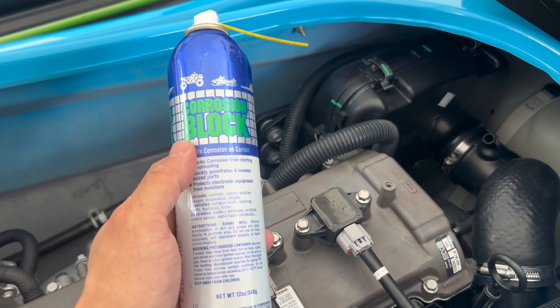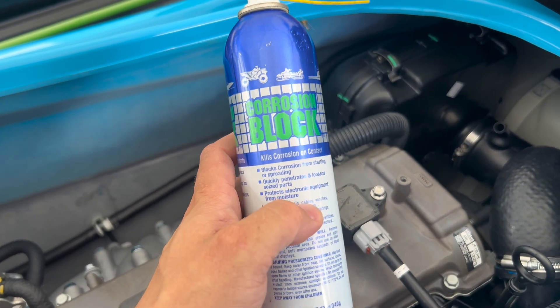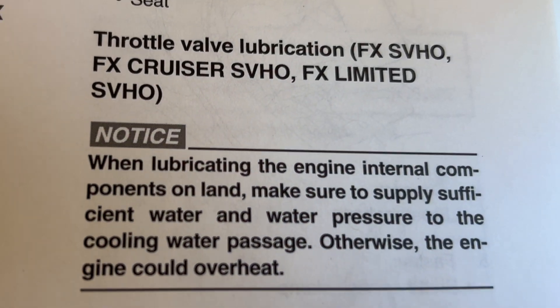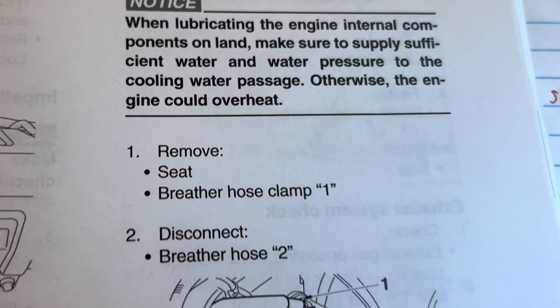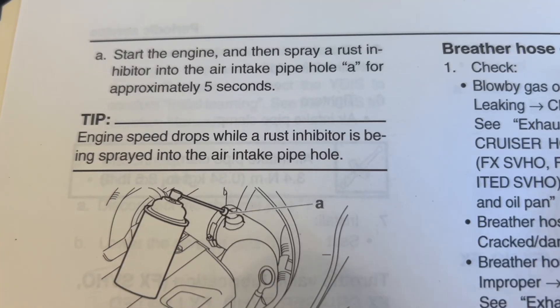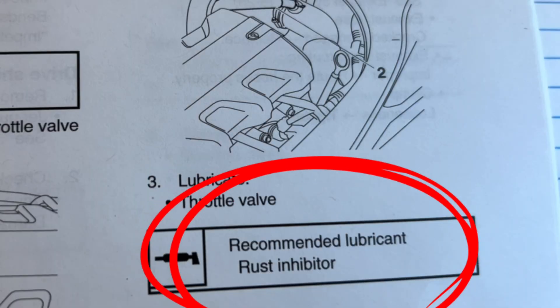I use this to fog the supercharger on my Kawasaki Ultra 310 — it's an incredible marine product. Let me be crystal clear: you don't want to use a thicker fogging oil for this procedure. Rather, you want to use an aerosol rust inhibitor like the one I'm using, which is what's specified by the Yamaha Service Manual.